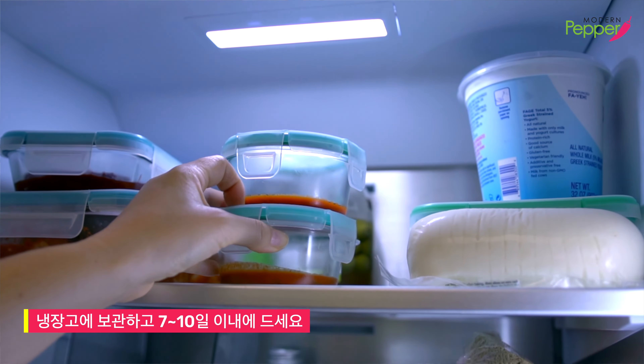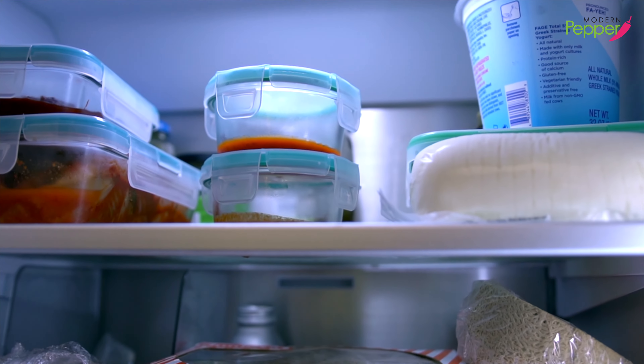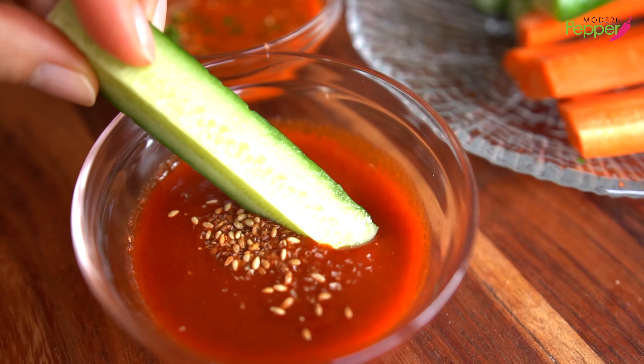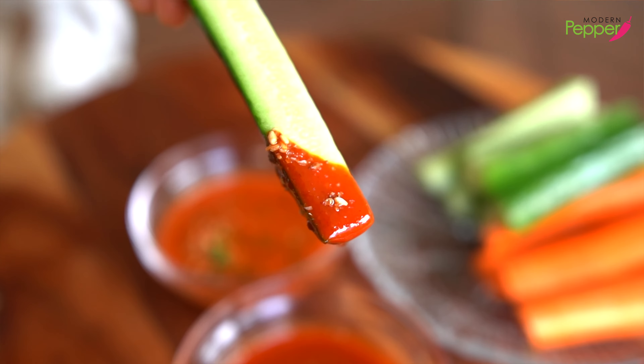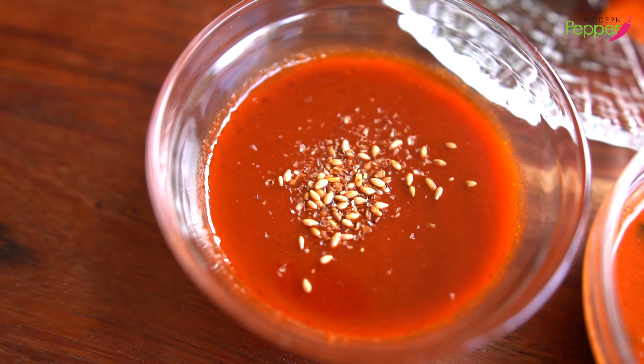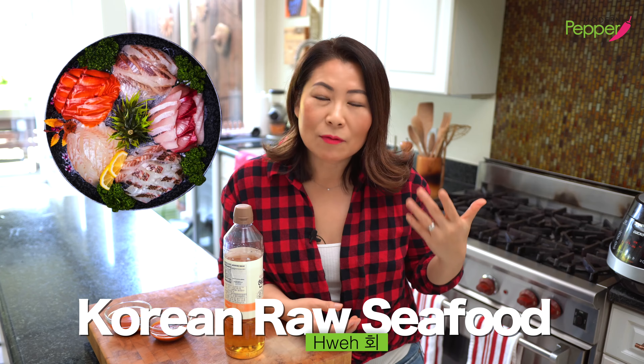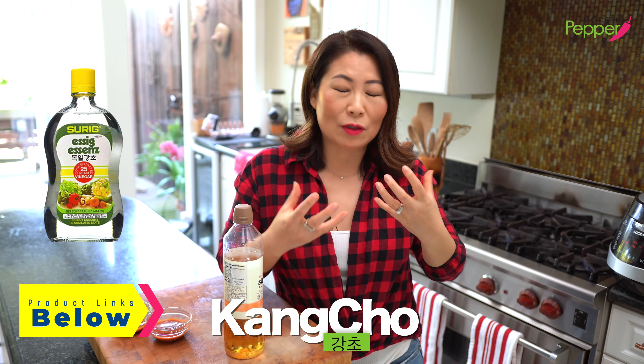How long do they last? I would store the sauce in the fridge and eat it within seven to ten days — some people keep it longer, but that's up to you. You can use these sauces for bibimbap, but also as a snack with celery, cucumbers, and any of your favorite vegetables. You can also add vinegar to make it tangy — in Korean, we call that chojang. If you're having raw seafood, sashimi, or Korean-style raw fish, I'd recommend a very strong vinegar, at least ten times stronger than average vinegar, added to the gochujang sauce to make chojang.